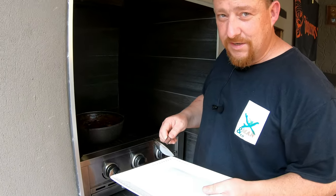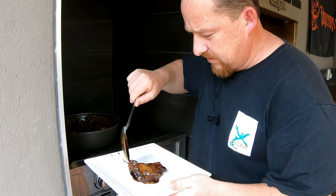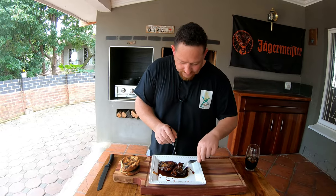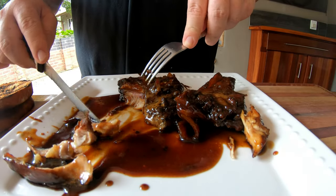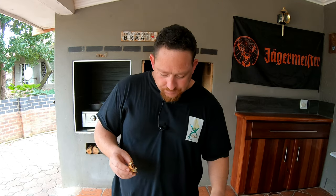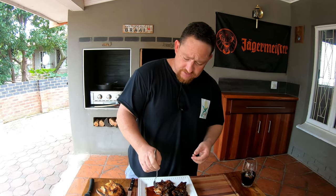Guys, I think we need to dig in — let's do that! Let's see what we have here. There's a beautiful piece. Look at that — look how it just breaks away. Oh, beautiful! I think we should dig in. Wow, this is nice. We need to taste the chicken as well. It looks so tender — I'm sure it will be. Cheers!